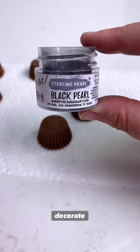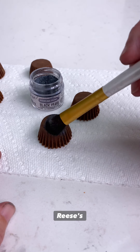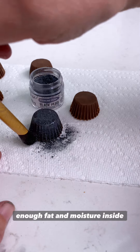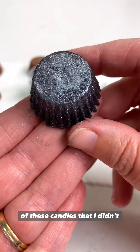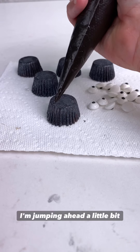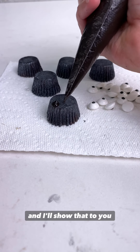And now we decorate. I took our 100% edible luster dust black pearl and lightly dusted Reese's peanut butter cups with the pearl, and it has enough fat and moisture inside of these candies that I didn't need to add any color solution — it adhered very well.